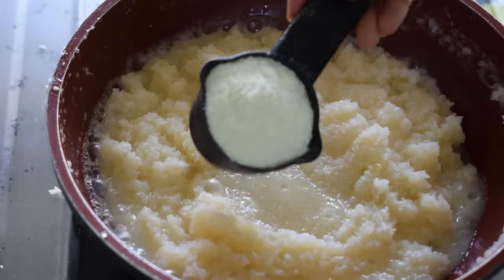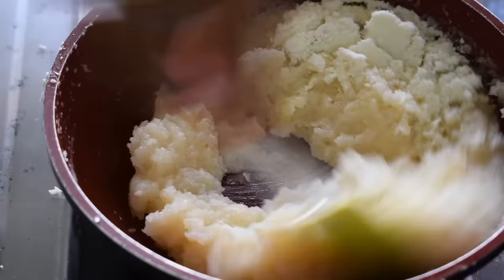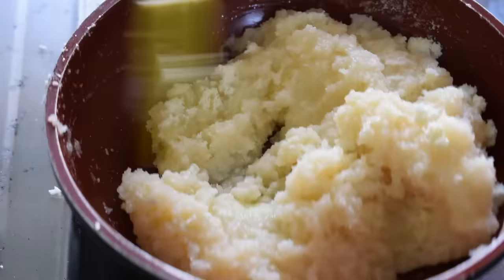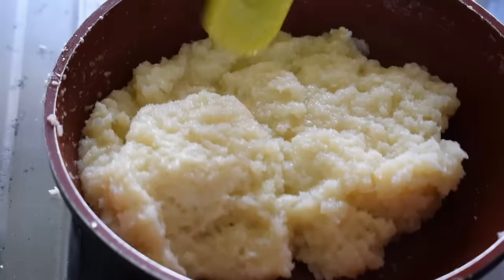Now we add 1/4 cup of milk powder. This is completely optional — if you don't have it, do not use it. Whether you measure from a katori or a cup, add 1/4 cup of milk powder. It will taste very good.